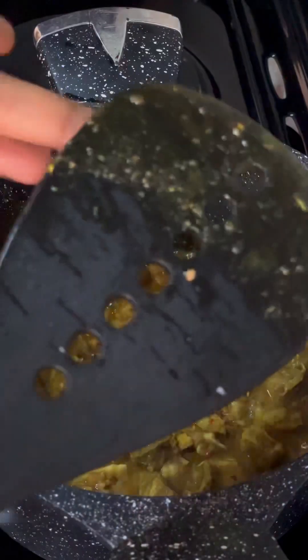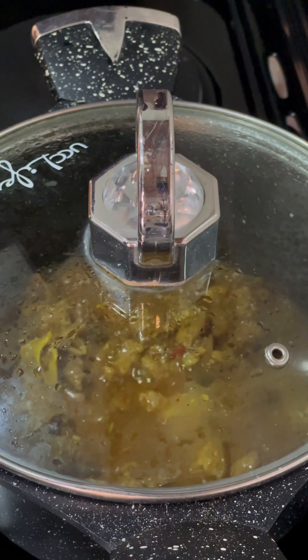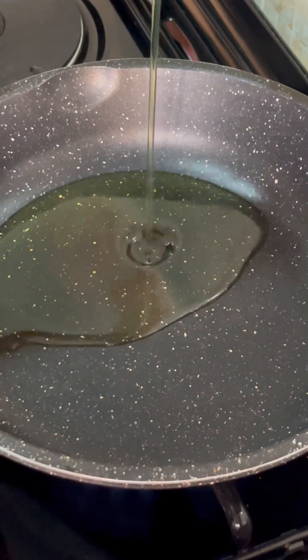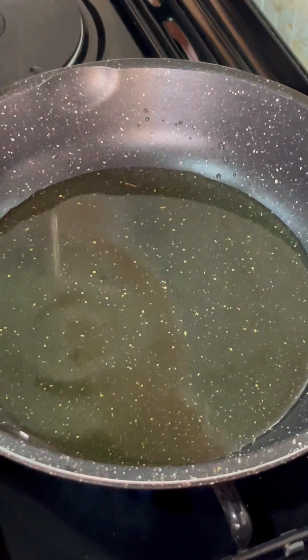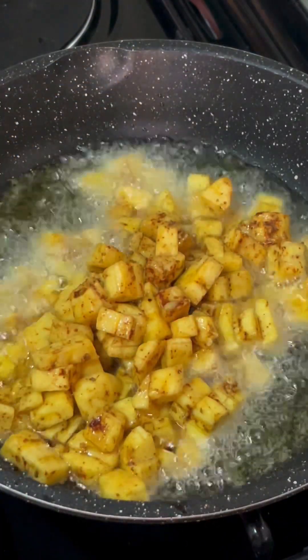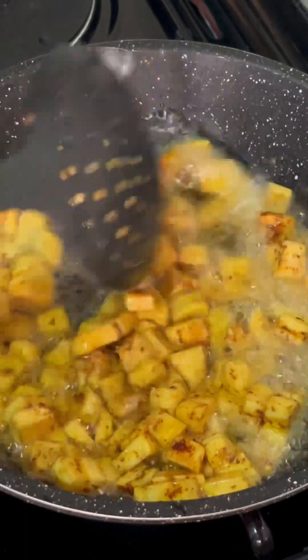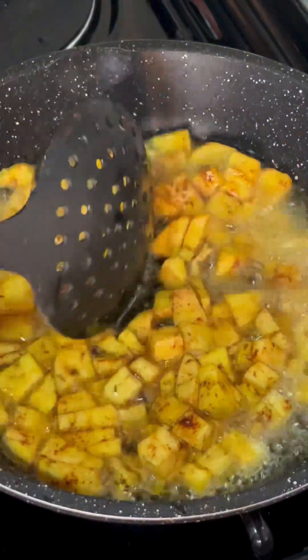At this point my goat meat is ready. I tasted it, covered it up to let the water dry out, and set it aside. I'm now proceeding to add vegetable oil into my frying pan — I used this oil before to fry plantains so it's still clear. I'm adding the ripe plantain in batches so they're not crowded, stirring and letting them fry.